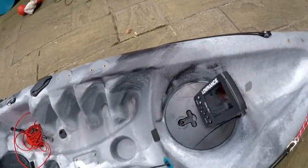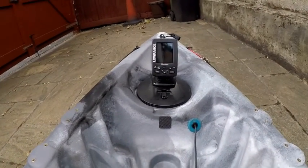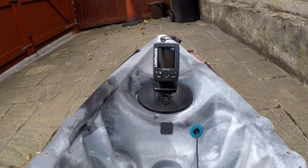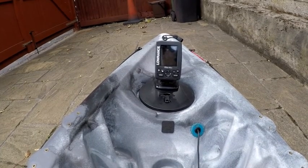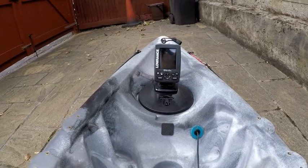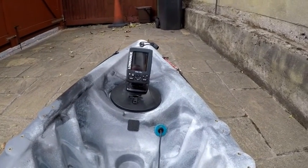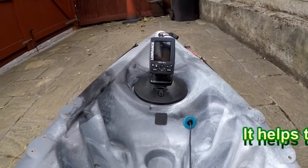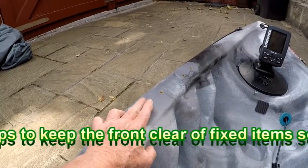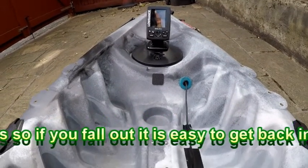The disadvantage of the fish finder being mounted there for me is it's a long way away. It's a very, very basic fish finder, and I find that once you've switched it on I just leave it on — I very rarely play with it. I'm really only looking at contours on the bottom and depths of water. If I had a really fancy fish finder I would have a mount here so I could easily adjust it, but I've found the problem with putting things in the front part of the kayak is they don't half get in the way.